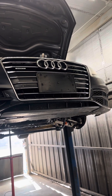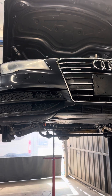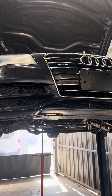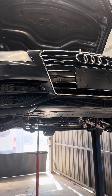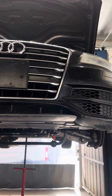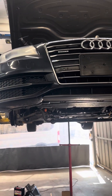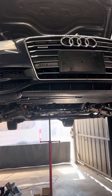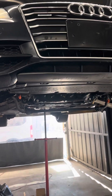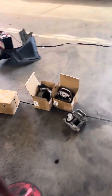Hey guys, this is Romsen again. This is a 2012 Audi A7 Quattro, all-wheel drive, 3.0 supercharged. I'm doing motor mounts as you can see right here.